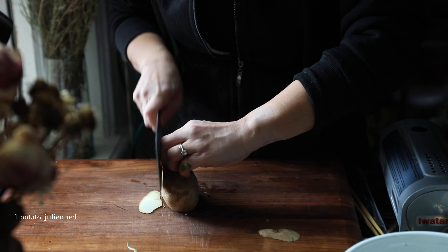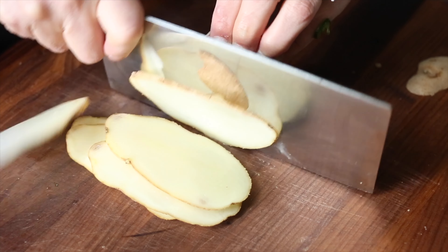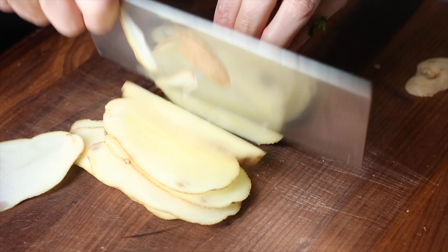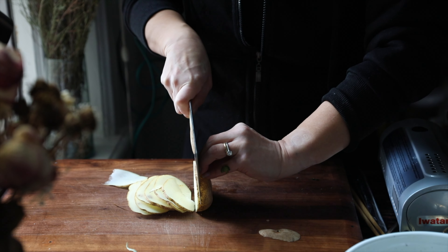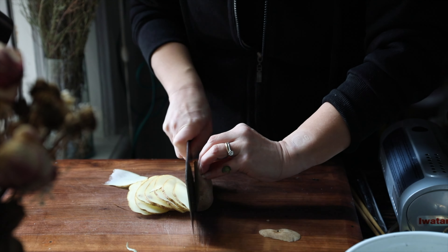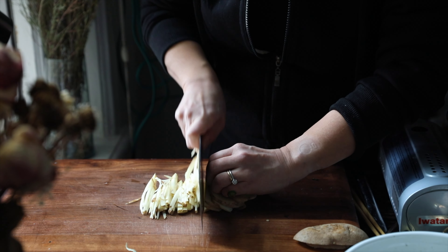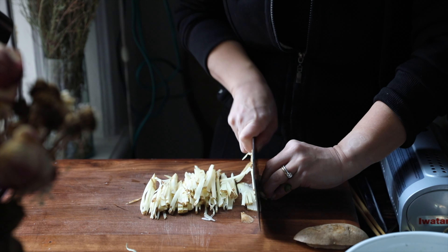I'm not going to peel the potato — I know some people don't like the peel. If you don't like the peel, go ahead and peel it up. I'm too lazy for that, and quite frankly, all of the nutrients in a white russet potato reside in the peel. And then I'm just going to julienne it, which is a fancy French way of saying cut them up into matchsticks.